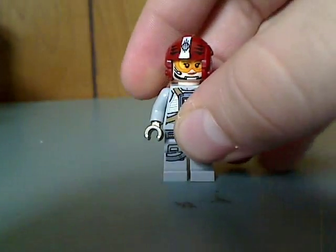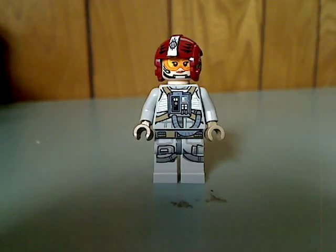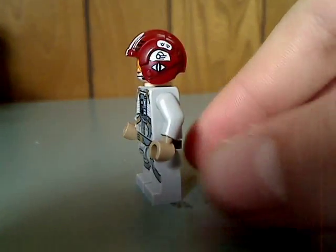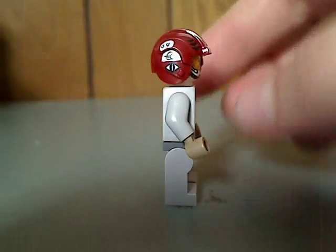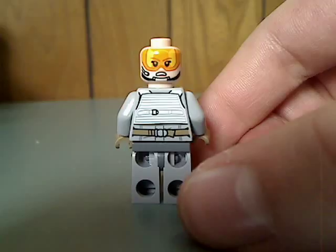First of all is the Sand Speeder Pilot, which has some good torso printing. And what's interesting is that the face printing indicates it's a female, which you don't see very much of — but good to have some diversity. The helmet piece also has a lot of good printing, just like the TIE Fighter Pilot or X-Wing Pilot. And there she is from the back, with a double-sided face.